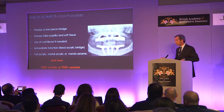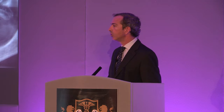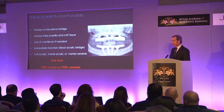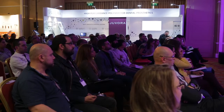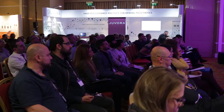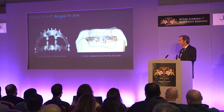It can be designed in full acrylic for the immediate provisionals, metal-acrylic, or metal-ceramic for the final bridges. Now we are also using PEEK as the infrastructure, replacing the metal — so it can be a PEEK infrastructure covered with acrylic, composites, or ceramic. Classically we were using titanium as the material of choice for the infrastructures.